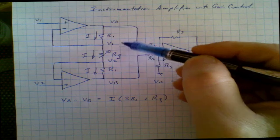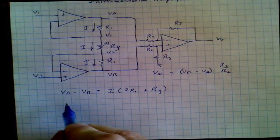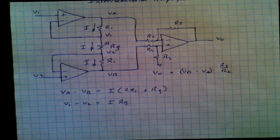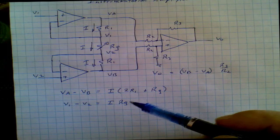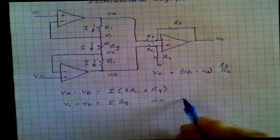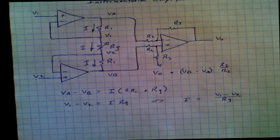Now let's write an expression describing the current in this center resistor as a function of V1 and V2 — exactly the same way we worked with VA and VB. V1 minus V2 is equal to I times RG. So we now have two equations with the same I. We can rewrite this as: I is equal to V1 minus V2 divided by RG.